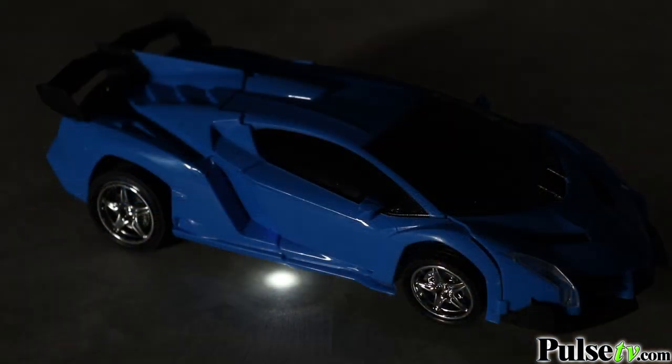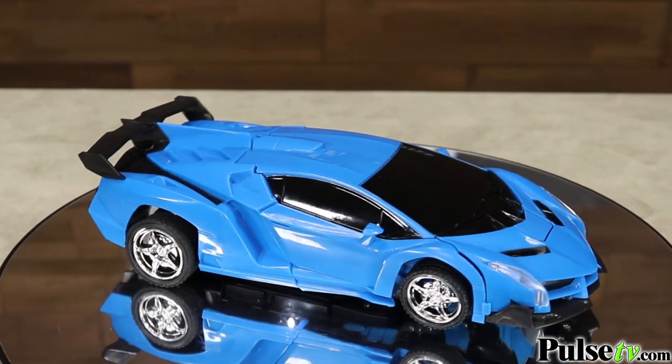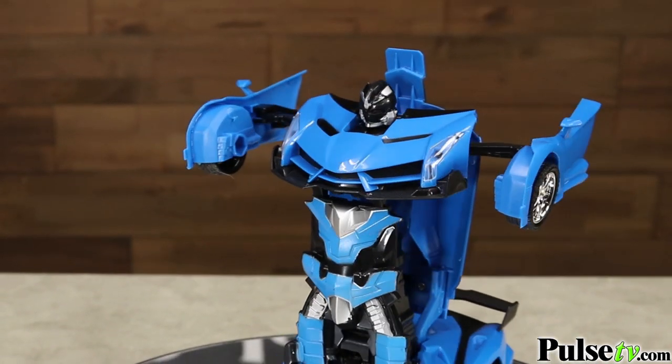This toy is a sleek supercar design with two undercarriage LEDs that your kids are going to absolutely love, but there's more to it than meets the eye. At the push of a button it'll magically transform into a robot right before your eyes.